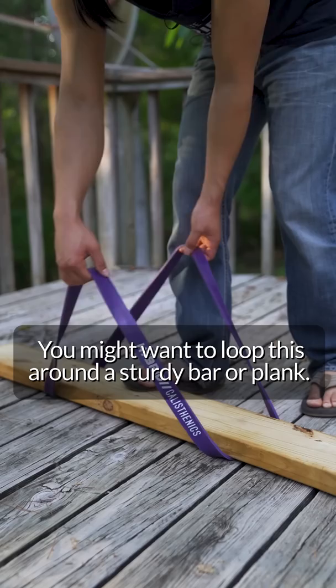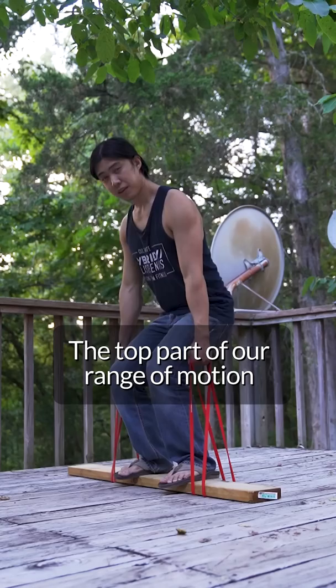You can also use bands to make your exercises a bit harder. You may want to loop these around a sturdy bar or plank. You can give an extra challenge this way to your end range strength. The top part of our range of motion is capable of a lot more force than we commonly use.